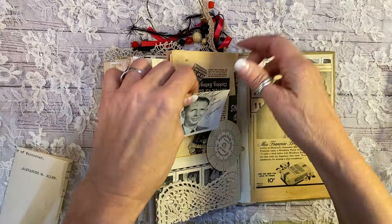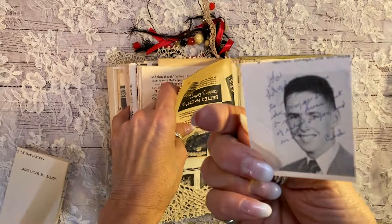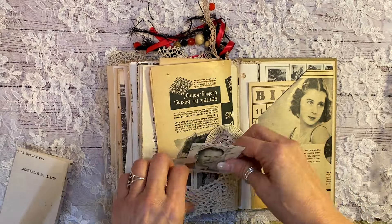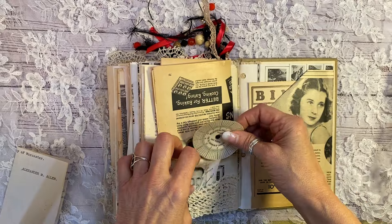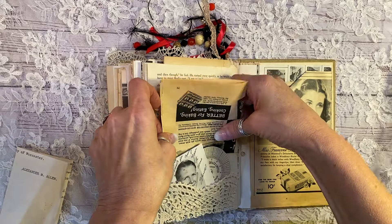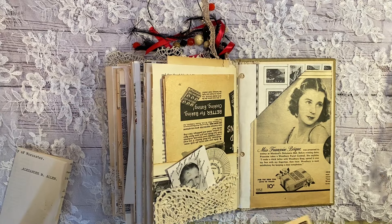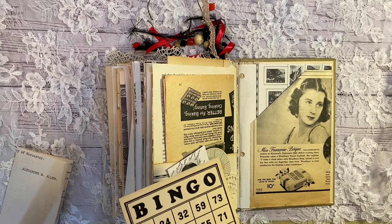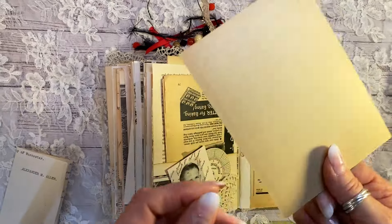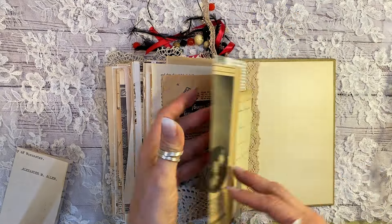I just put this one in here from a 1951 yearbook page. Some personal inscriptions there to the girl who owned the yearbook. And then this is from the late 1800s — it's a garden watch dial that clocked their hours and their shifts. That is from an early 1900s magazine page. Miss Francine Bijoux from Montreal using a facial soap. A vintage bingo card from the 50s. And then I wrapped this around here.